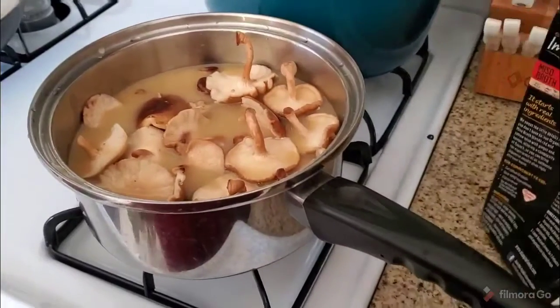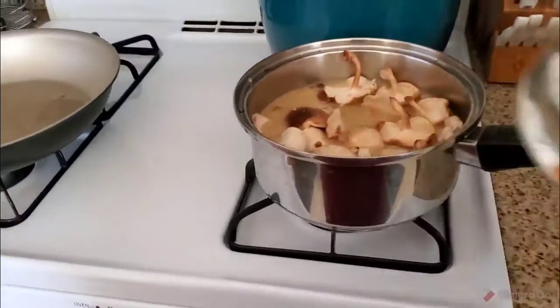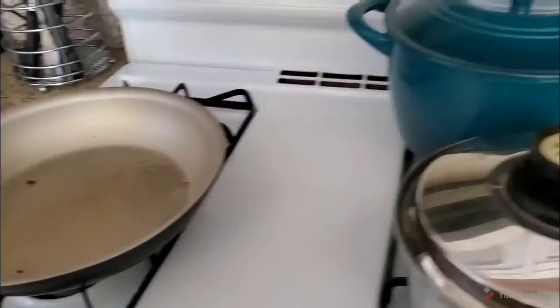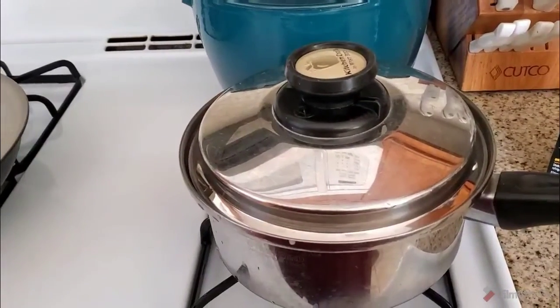I'll make a green salad to go with it. Sometimes I even eat a vegan sandwich with it. I'll put the top on it and let that cook for about 15 minutes, so that'll be lunch. Talk to you later — please like, share, and subscribe.